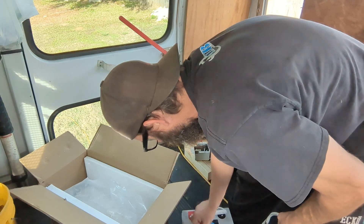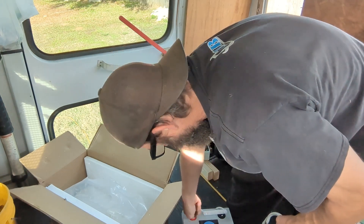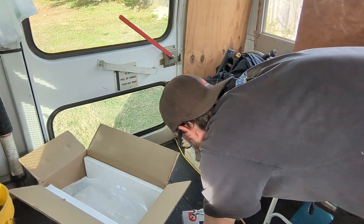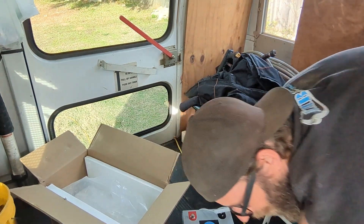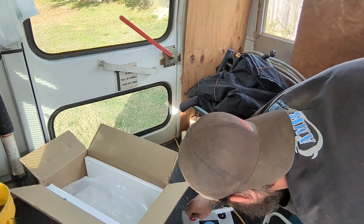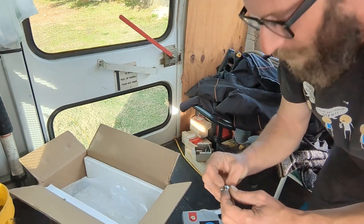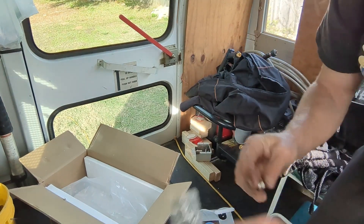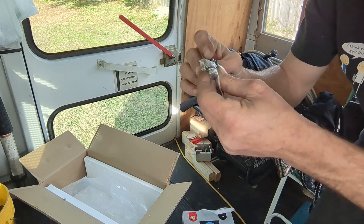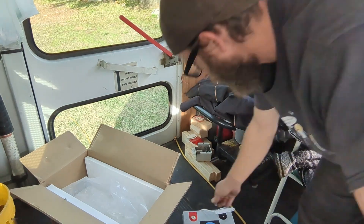There are more bolts in there. Let me check — it's a 13, just so y'all know. These are no longer than these; actually I think the ones in the box are longer than the ones already in the battery.